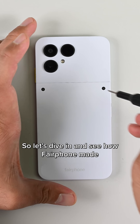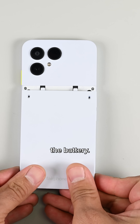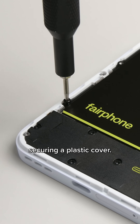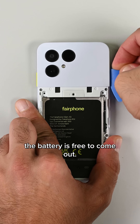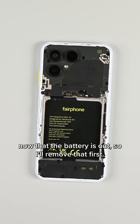Let's dive in and see how Fairphone made a repairable device, starting with everybody's favorite consumable component: the battery. Inside there are four screws securing the battery and one up top securing a plastic cover. With the flex cable disconnected, the battery is free to come out. The top half of the back cover is only held in place by clips now that the battery is out, so I'll remove that first.